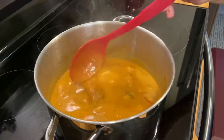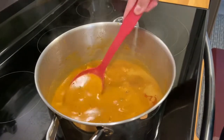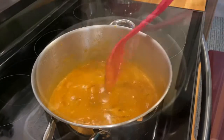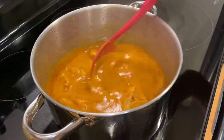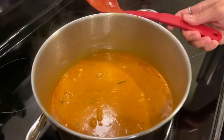I will simmer this for a few minutes and we'll go ahead and taste how the curry is, so we can make any adjustment if it's too salty or spicy. We are going to taste this, and our chicken is almost cooked.